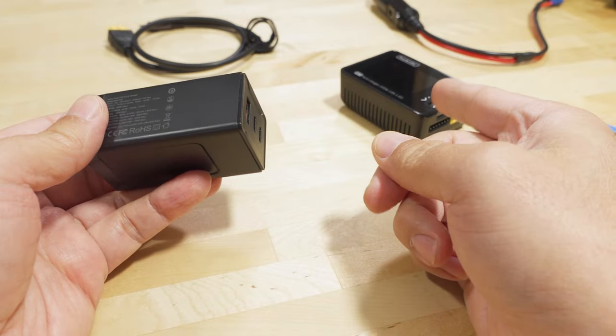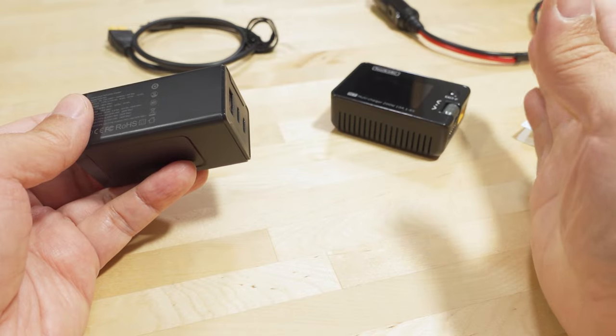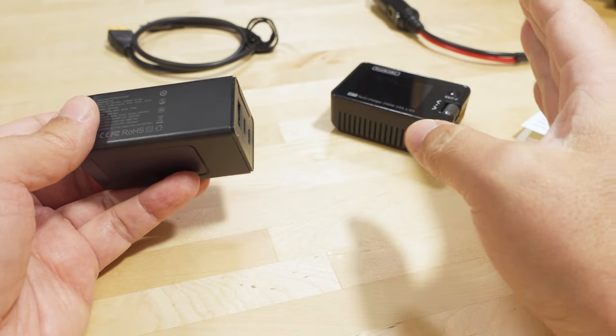This works great for the M7 charger, which actually goes up to 200 watts. If I'm just charging small batteries, a 65-watt USB-C charger is going to be good to go.